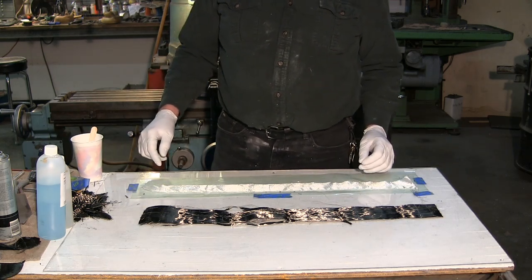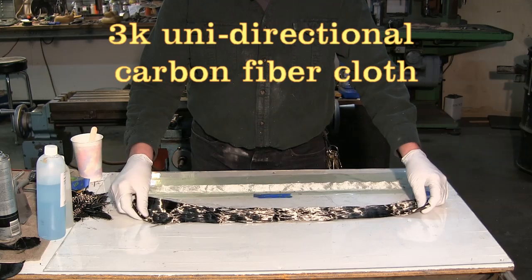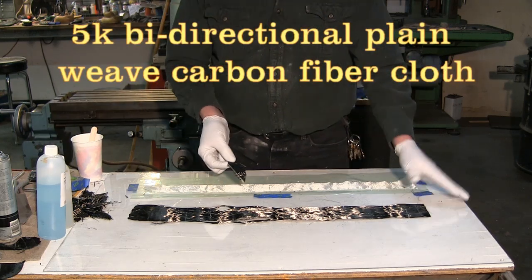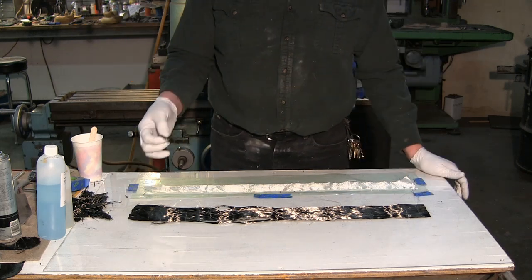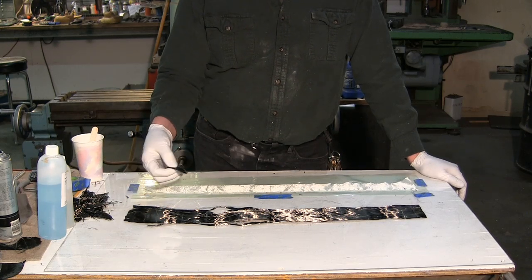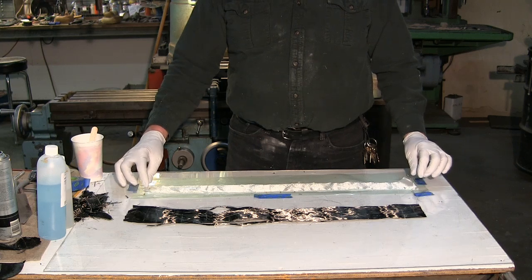This is a unidirectional carbon fiber — this is the actual structural part of the landing gear, and that's how much we'll be using. We also have a bi-directional carbon fiber cloth that goes on the outside. This provides some torsional strength, helps keep the unidirectional carbon fiber from separating, and also gives that cool carbon fiber look on the outside of the landing gear when we're done.